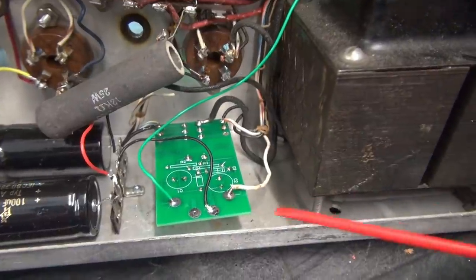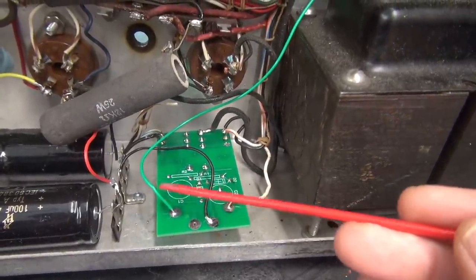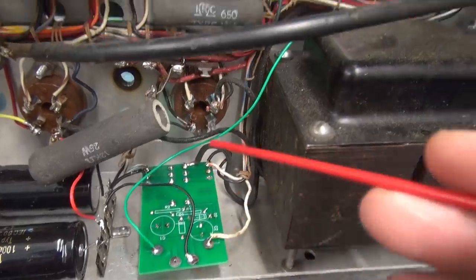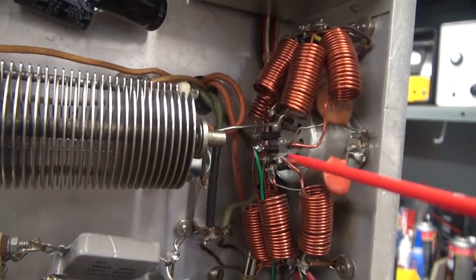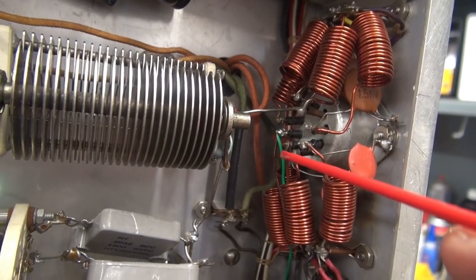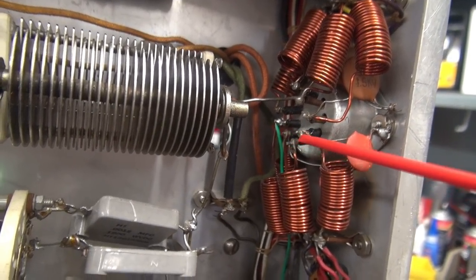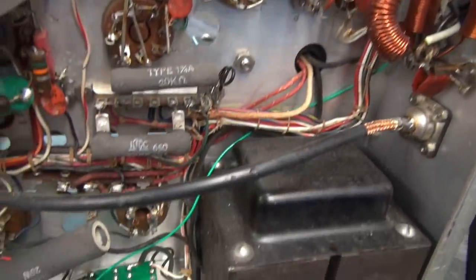The board is wired up. I didn't cover the green wire - that is the 6-volt AC feed. You come around here, go up along the harness, and it goes up to pin 7 of the accessory socket. It's pretty easy to get a hold of it there rather than trying to tag on to a tube pin. Alright, we are ready to test.